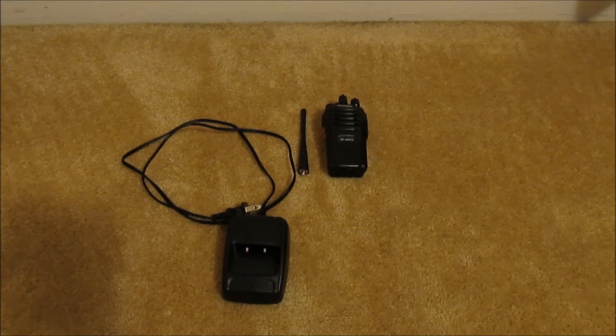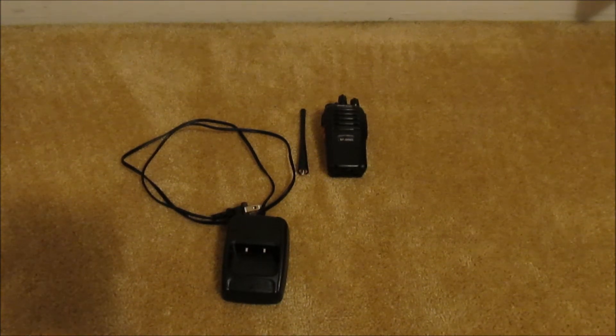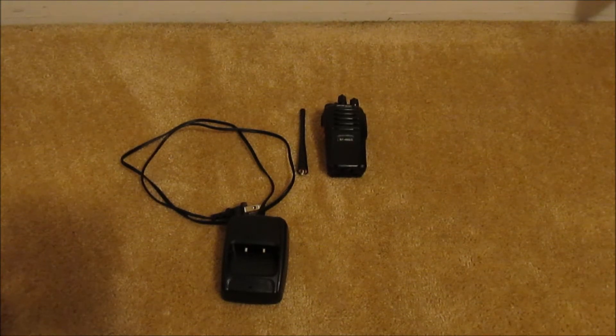Hey guys, it's George here. Today I'm going to be doing a review on the Baofeng 666S two-way transceiver.